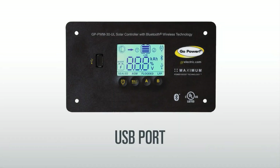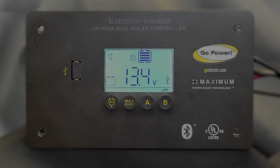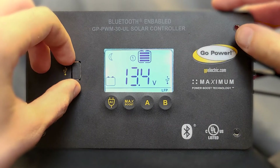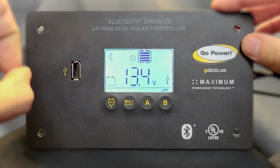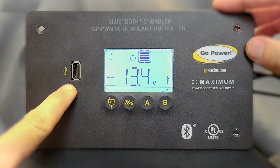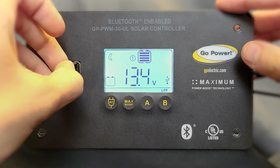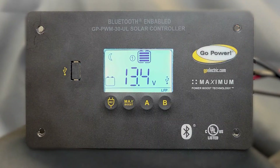The controller is also equipped with a USB port to charge handheld devices. Try to remember to replace the dust cover once you are done using the port.